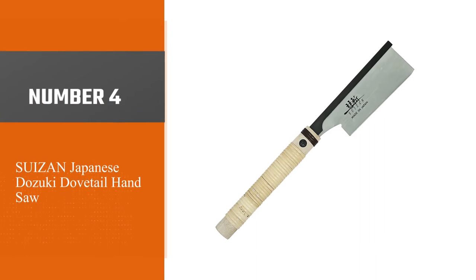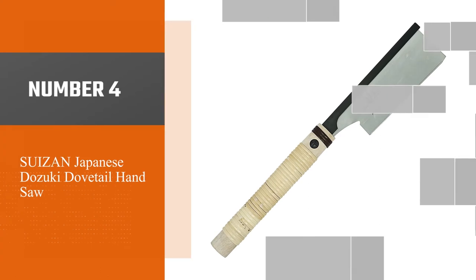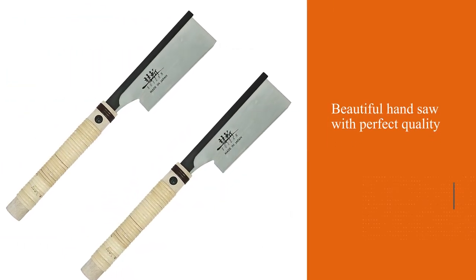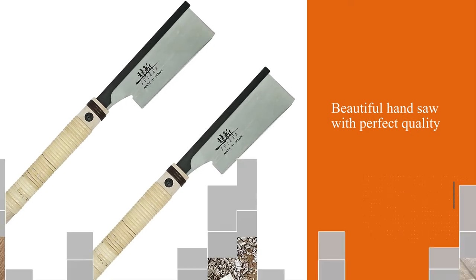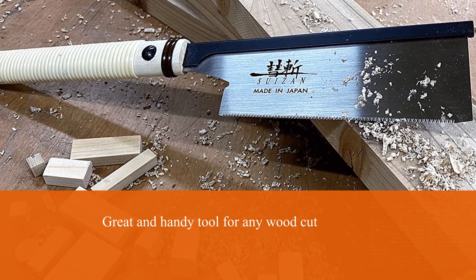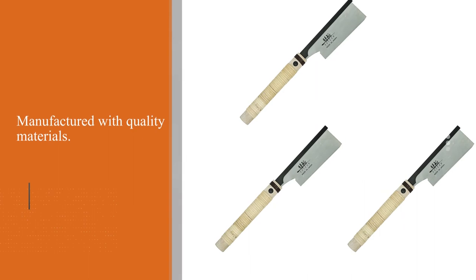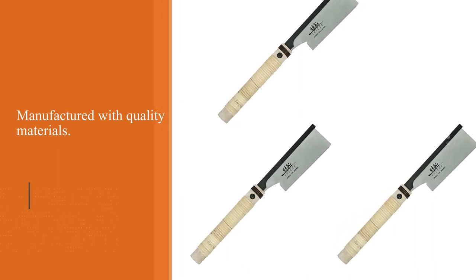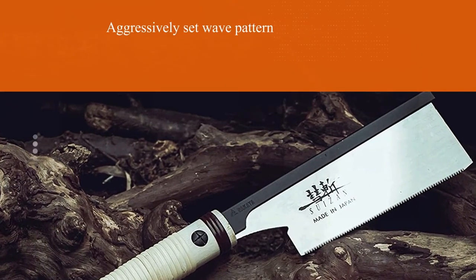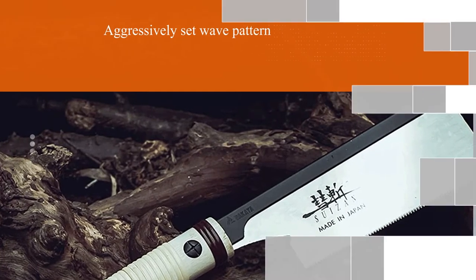Number 4: Suizen Japanese Dozuki Dovetail Hand Saw. This is a beautiful hand saw with perfect quality. Hard metal craftsmanship makes the blade durable, sharp, and full of life. It's a perfect tool for anyone looking to invest in high quality yet affordable saws. The Suizen Dovetail Hand Saw is a great and handy tool for any wood cut — sharp, sleek, and manufactured with quality materials. The Suizen Dovetail Saw is a pull saw with an aggressively set wave pattern, which provides superior cutting performance.